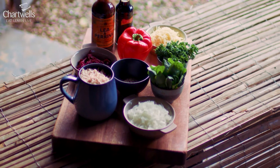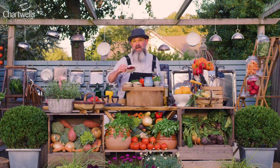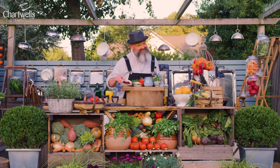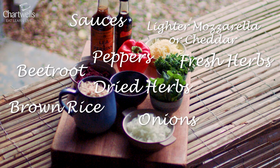Of course the main ingredient is peppers. I've got some onions, some cheese, some blood-coloured beetroot, some dried herbs, some maggoty delicious cooked brown rice, some fresh herbs and a couple of sauces — some Worcester sauce and some soy sauce, just to give it a little bit of added savouriness.